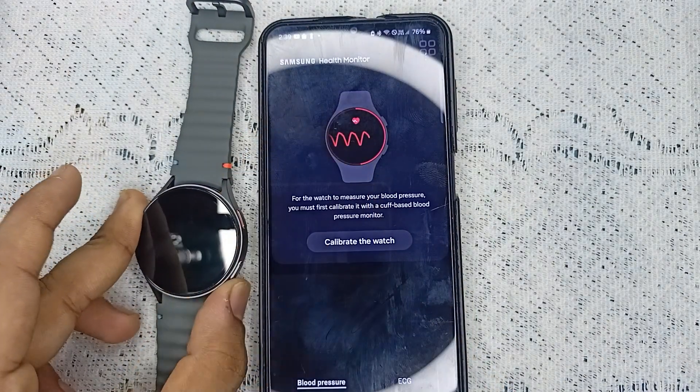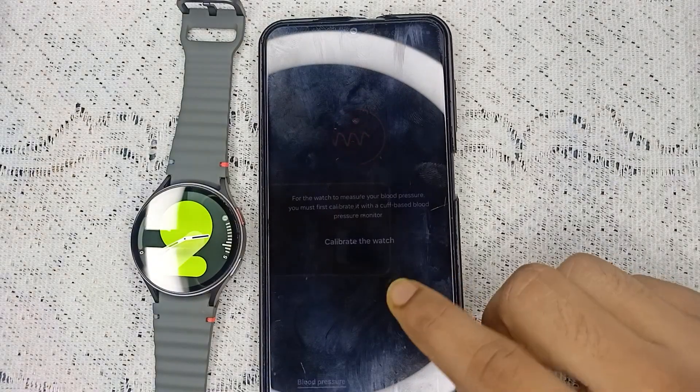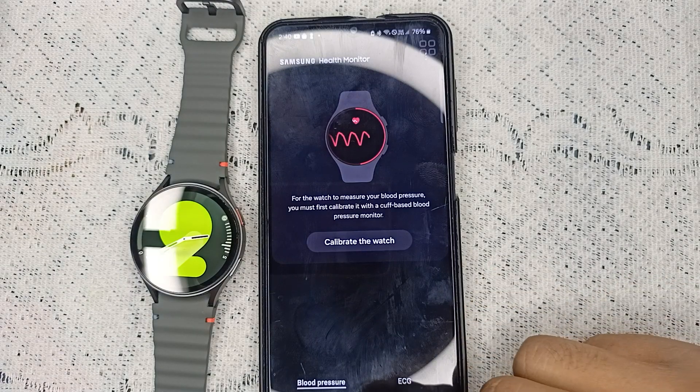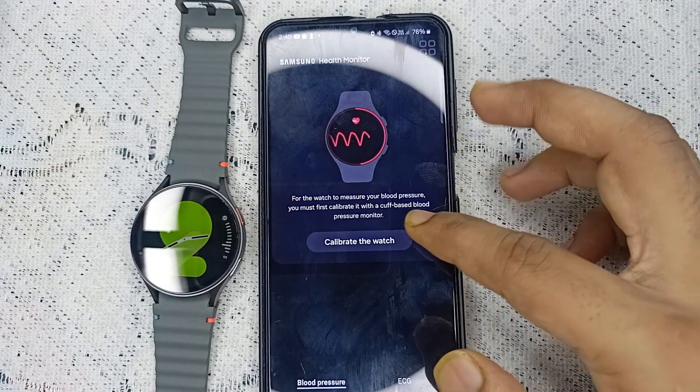Hello guys, welcome back to our YouTube channel. In today's video we will see how to calibrate blood pressure on Samsung Galaxy Watch 7. Without wasting your time, let's get started. To calibrate, simply open the Samsung app on your smartphone, and you will see a blood pressure section where you can tap to calibrate the watch.